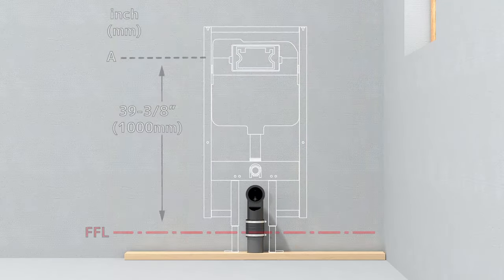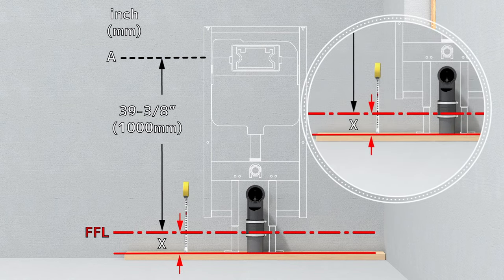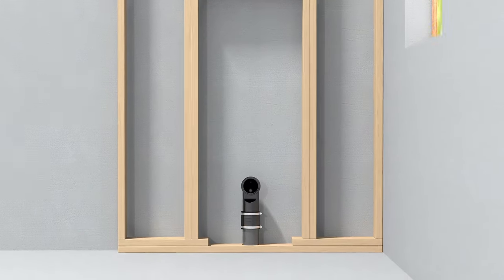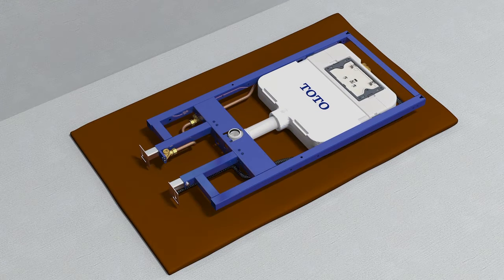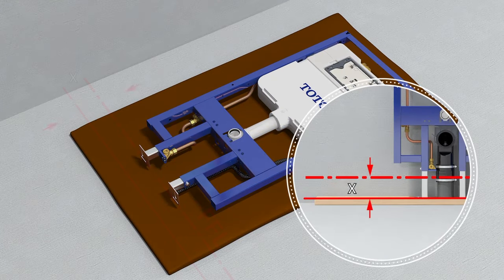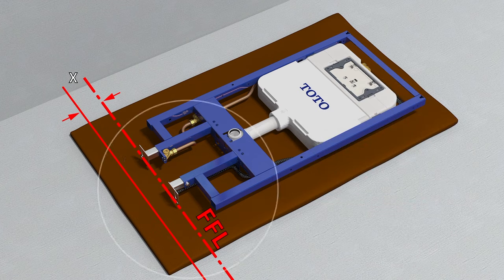Calculate the distance from the top of the frame baseboard to finished floor level and record the measurement as X. Lay the frame flat and adjust the legs so that dimension A is equal to 39 and 3 eighths inches plus your X dimension.